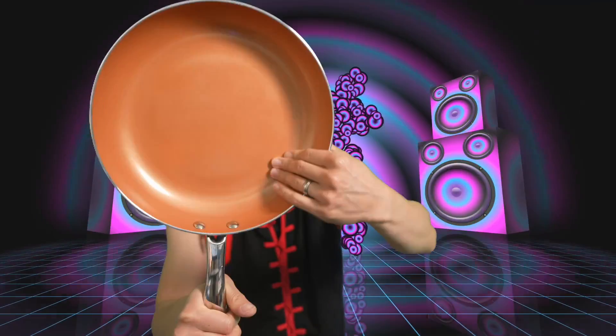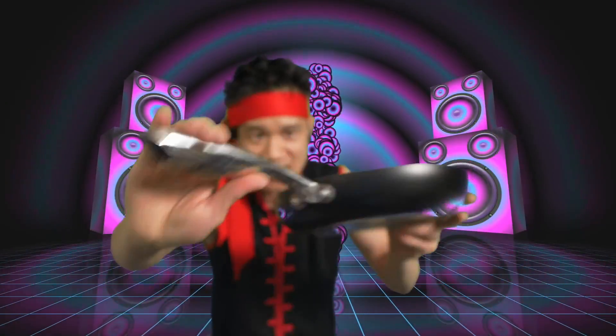Look at that lid right there — nice lid. Got a little screw right here, gives a little hole for air. That's smooth. Get some ceramic coating right here, super smooth. Nice induction at the bottom, nice black finish on the side, nice handle right here. That's a nice pan right here.